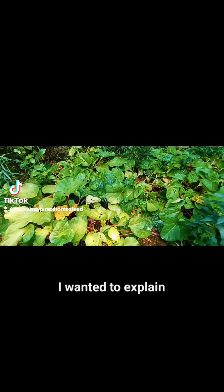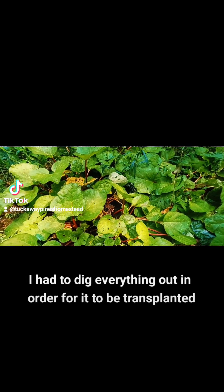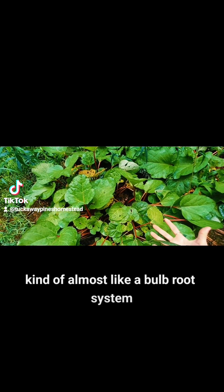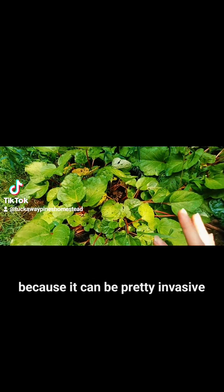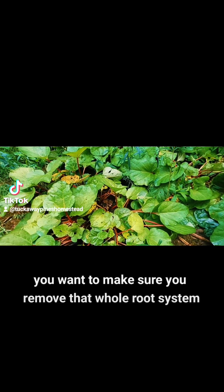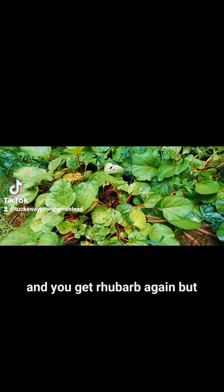I wanted to explain — I had to dig everything out in order for it to be transplanted, because it's got kind of almost like a bulbed root system. You want to make sure you get all that out when you're digging it out if you want to remove rhubarb, because it can be pretty invasive. You want to make sure you remove that whole root system, that whole root bulb. If you leave a little portion, it could sprout up again in a year or two and you get rhubarb again.